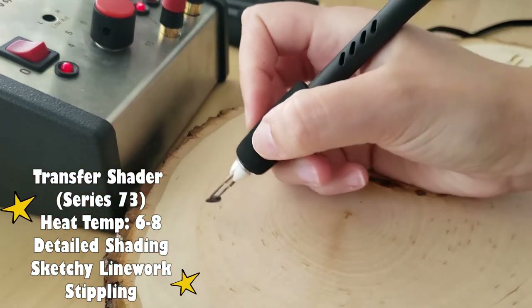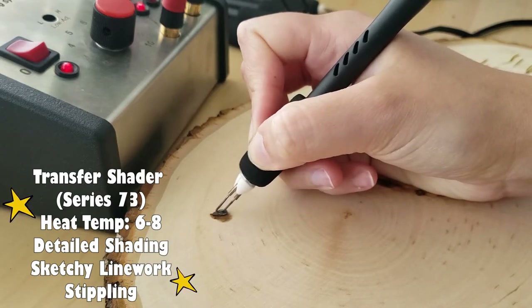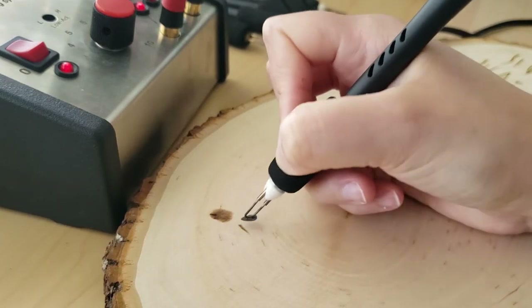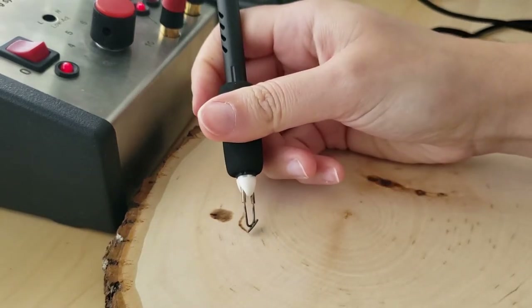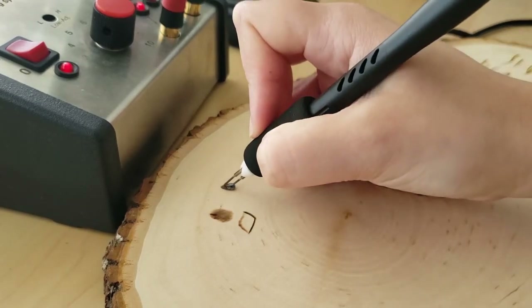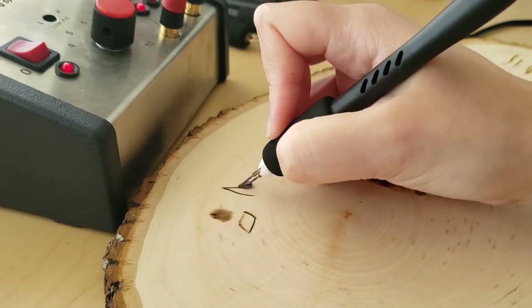The transfer shader is part of series 73, but I like to call this one the teardrop. This is one of my all-time favorite shading tips — it helps shade small areas with a lot of detail. It's also pretty cool because you can use the side of this tip for some sketchy line work and the top of it for a stippling kind of texture. I highly recommend this pen to anyone looking to improve their skills in realistic wood burning.